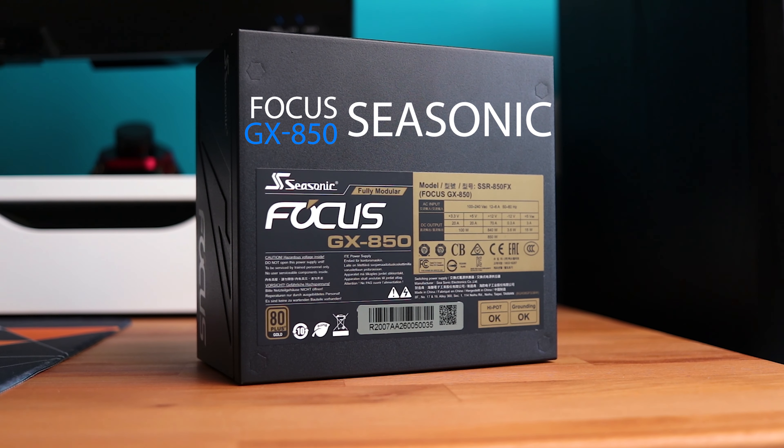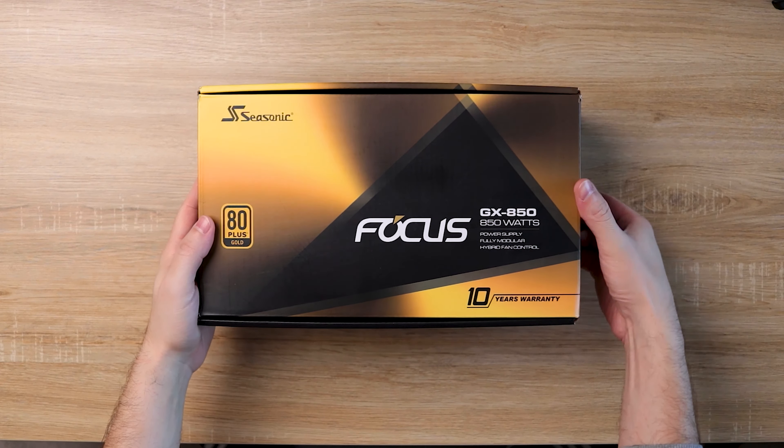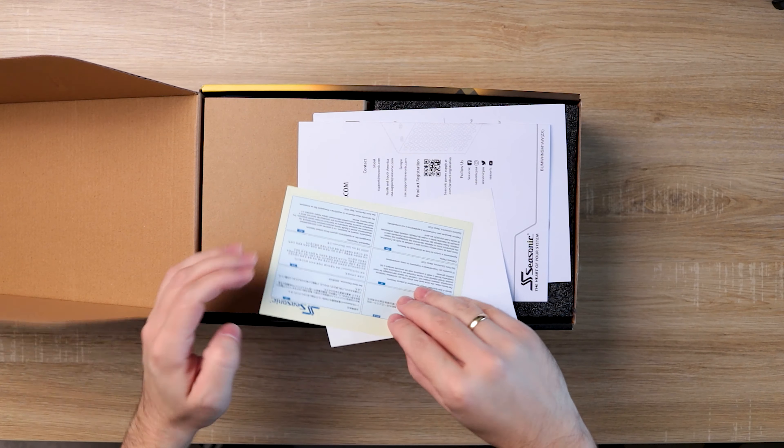What I got here today is a power supply from Seasonic — it's the 850W model GX850. Let's check out what's in the box.